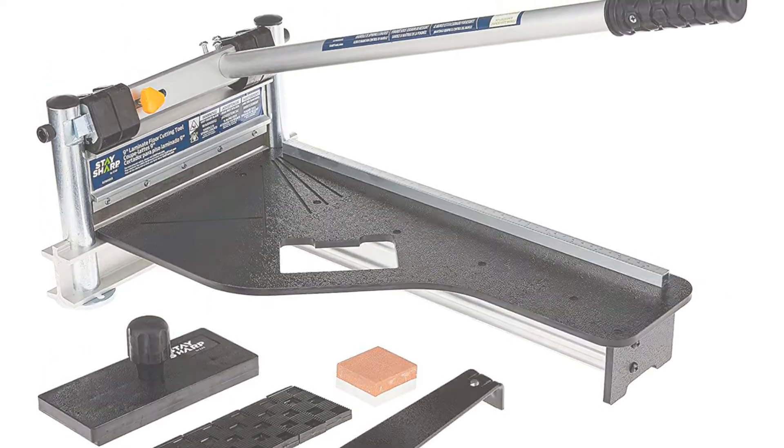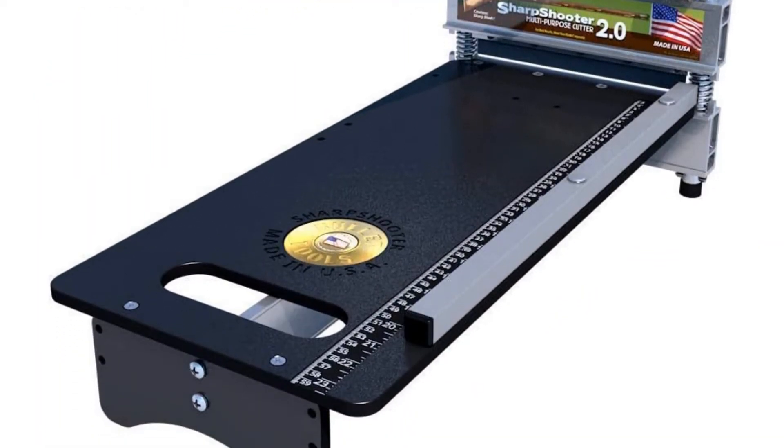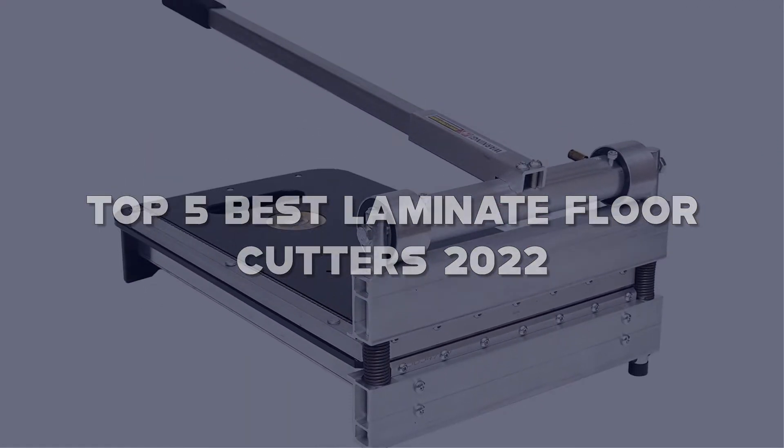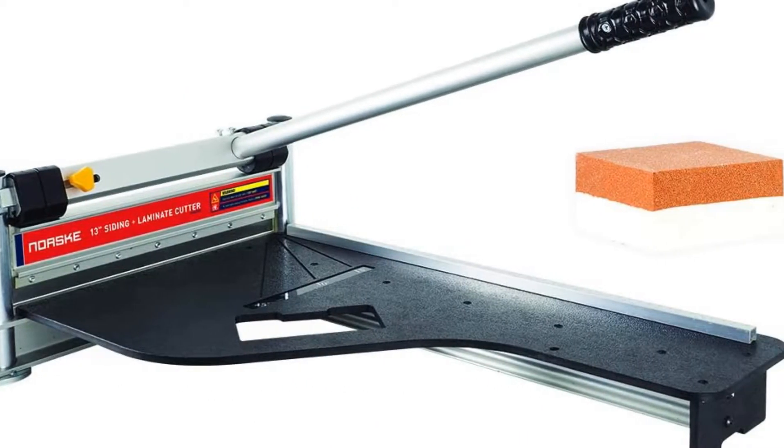Looking for the best laminate floor cutters? Here I have made the list of the top 5 best laminate floor cutters in the market that are worth buying. Let's get started with the video.